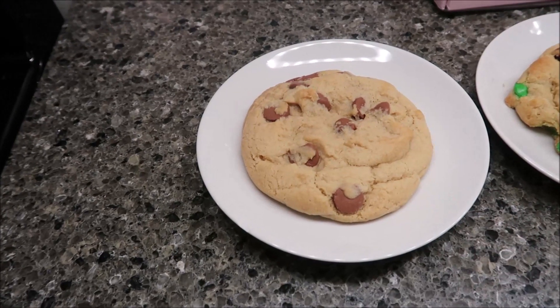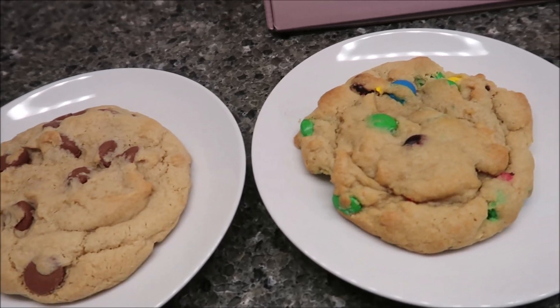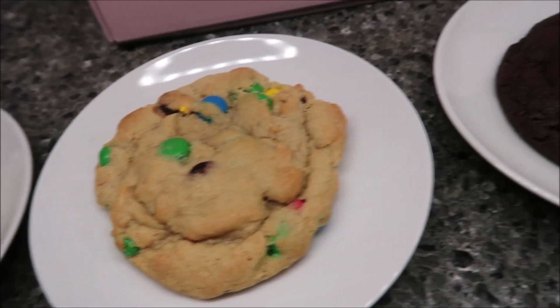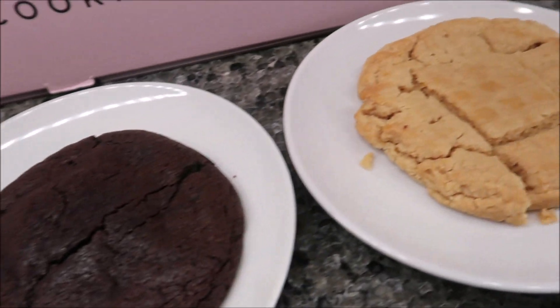They look the same out of the oven after five minutes as they looked when they went in, but I just wanted to give you one more view of them up close before we start eating. Here are the cookies again. I'm going to let Kevin start with the peanut butter, because I'm just a peanut butter fanatic and I really want to taste it.